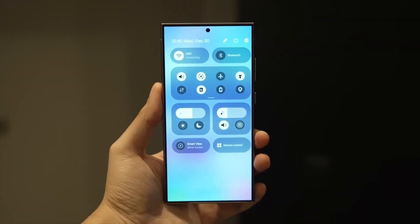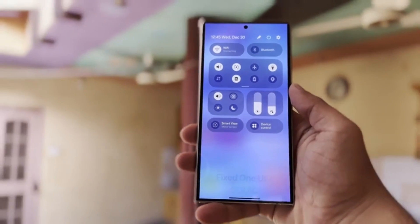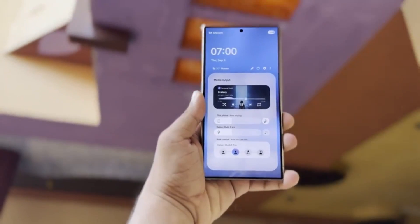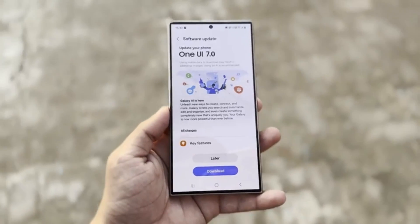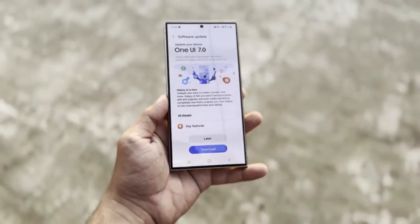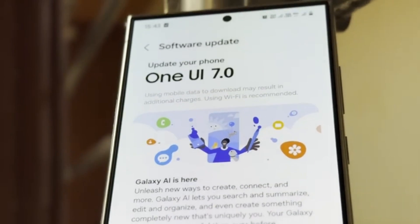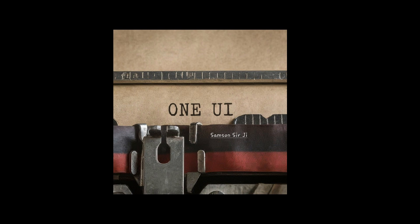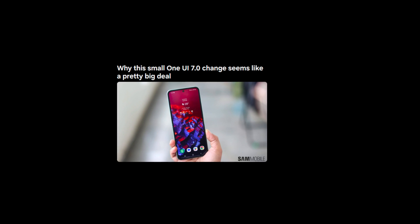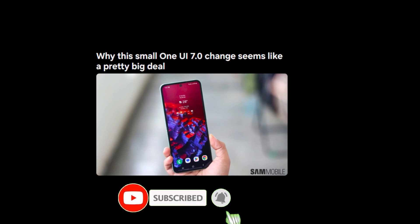This change could also be a sign that Samsung is putting more effort into the overall design of One UI 7.0. Rumors have been swirling that this update will bring significant changes to the look and feel of Samsung's Android skin. If the redesign of the battery indicator is any indication, it looks like Samsung is ready to innovate and push the boundaries of what we expect from our smartphones. I'm looking forward to seeing what else One UI 7.0 will bring. Do you think this change is a big deal, or are you indifferent? Let me know in the comments below, and subscribe so you don't miss any future videos covering all things Samsung.